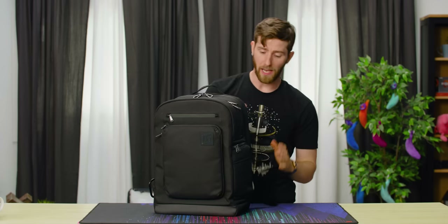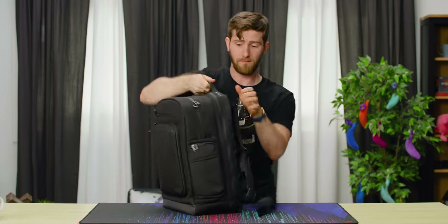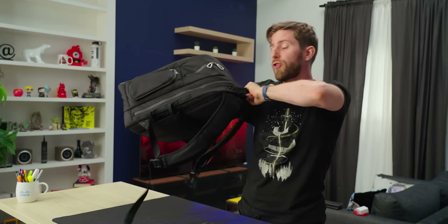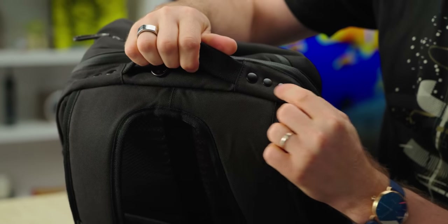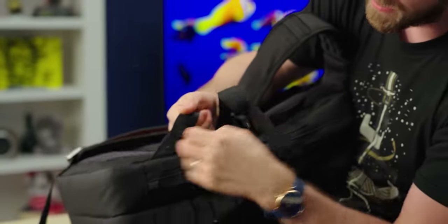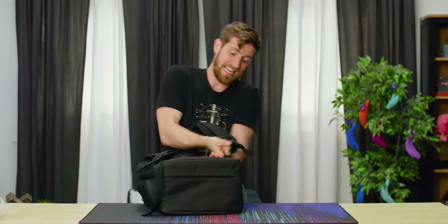Let's begin with the outside, because basically every pack that I've ever owned has failed in one of three places: either here, here, or here. So each of those has been either double or triple reinforced to the point where we're actually gonna do a video showcasing this. You could tow a car by the handle of this backpack and it would not tear off. The top handle is triple riveted into place, the seams for the arm straps are reinforced, and the bottom of the arm straps have reinforced seams and rivets so that they cannot come undone.